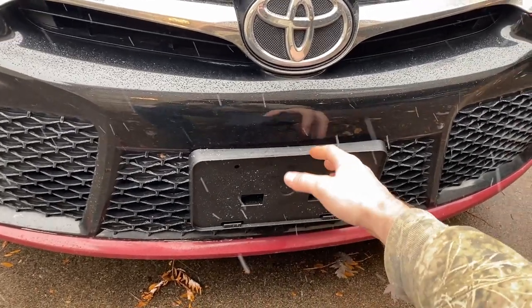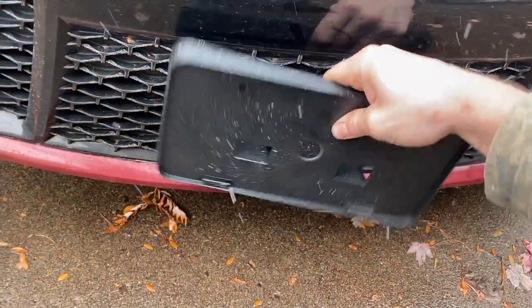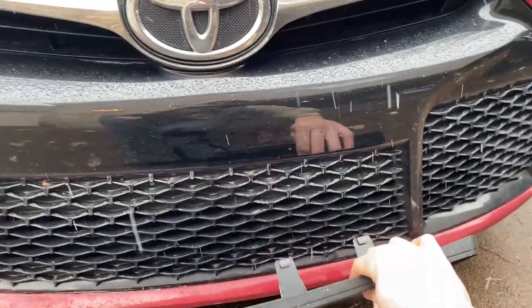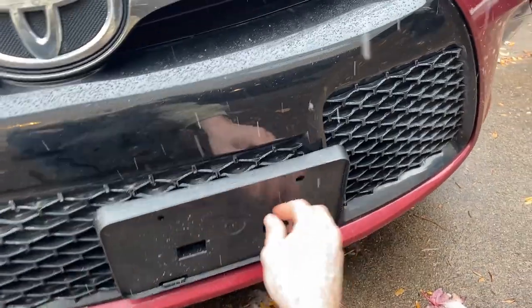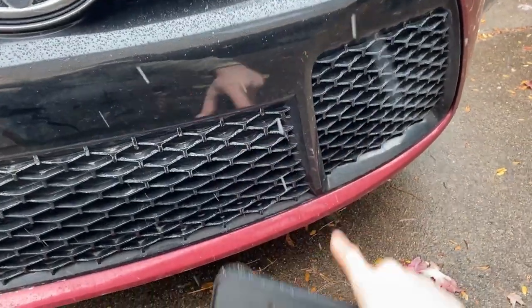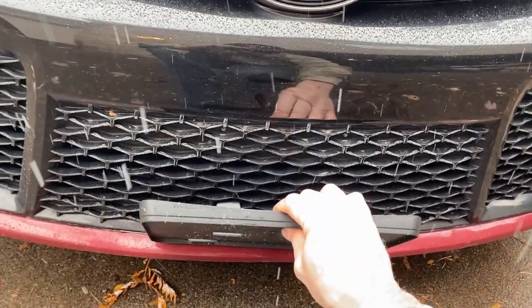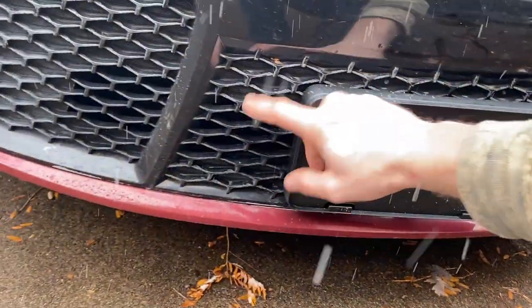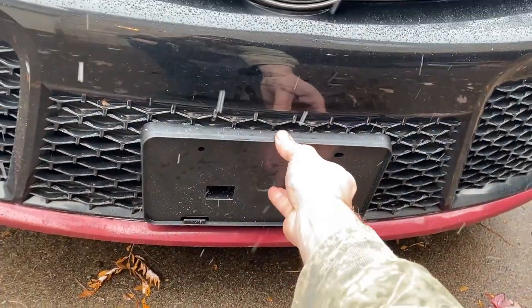We're not looking to rub on the bumper, so we're actually going to put it in the lowest position here, just sliding it in. You can position it wherever you want - if you really wanted it offset you could put it over to the side euro style, but then you'd be rubbing on this. For us it's dead center and in the lowest position, where it just rests on the honeycomb and won't rub on the red lower valance.